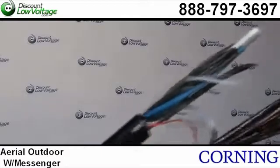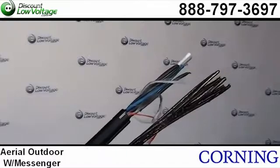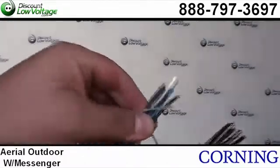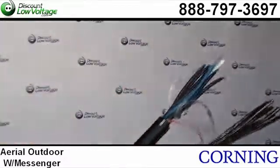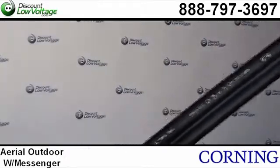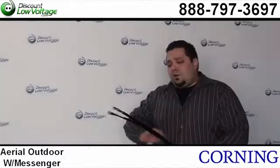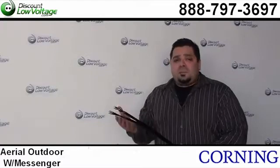Now this fiber itself, it's their Altos figure eight cable. The Altos is the style of fiber — a very popular style from Corning. They have an Altos just loose tube and then they also have an Altos for direct burial applications with a steel tape armor on it. The style of the fiber itself is the same and it is one of their most popular types of fiber sold.